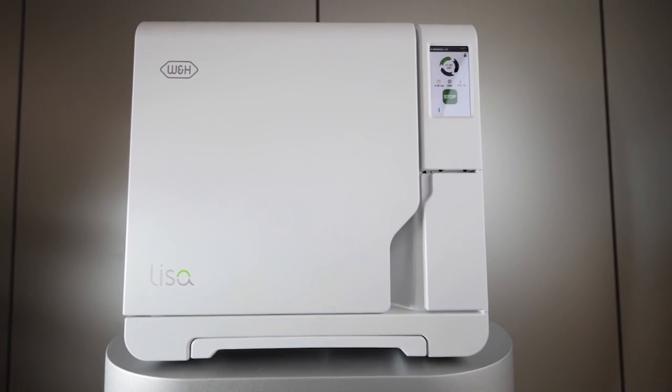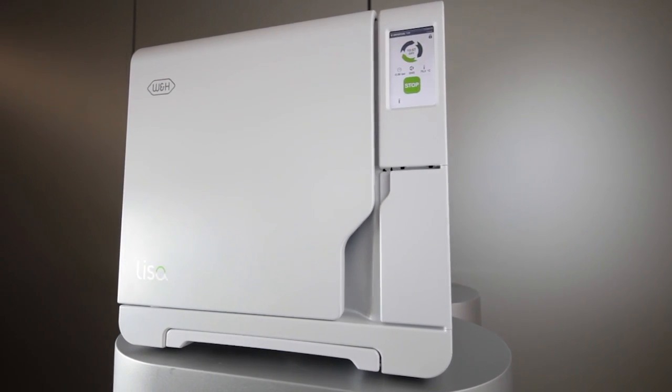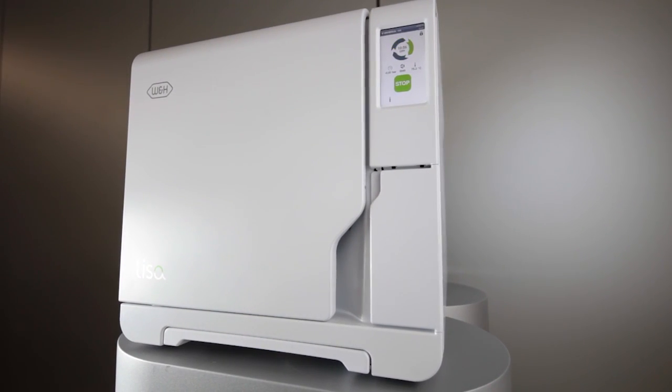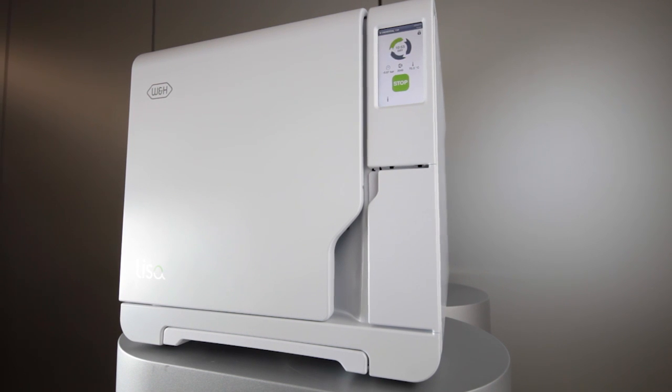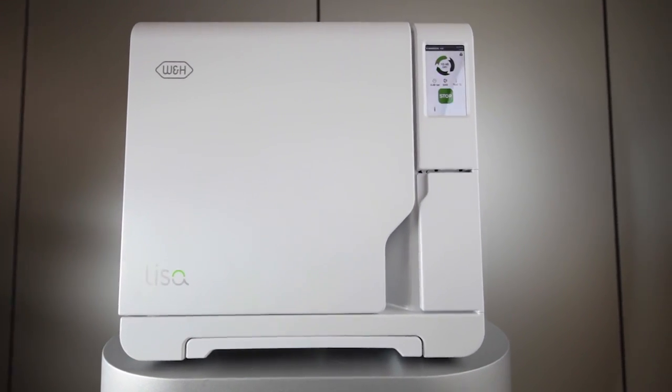Modern sterilizers are subjected to regular tests during their lifetimes. Because the W&H Lisa is a Class B vacuum sterilizer, a steam penetration test must be carried out as described in your National Hygiene and Decontamination Guidelines.